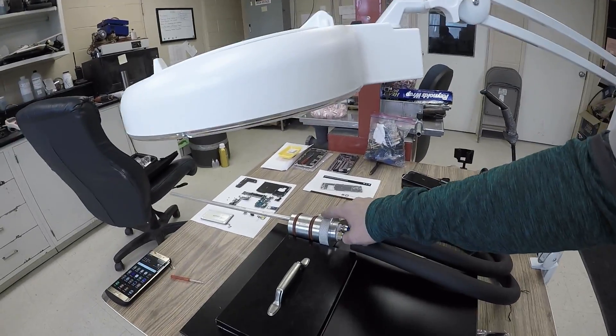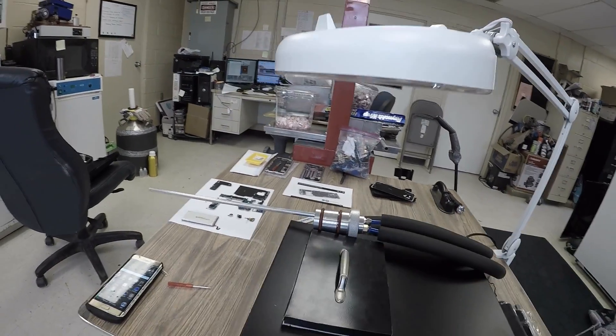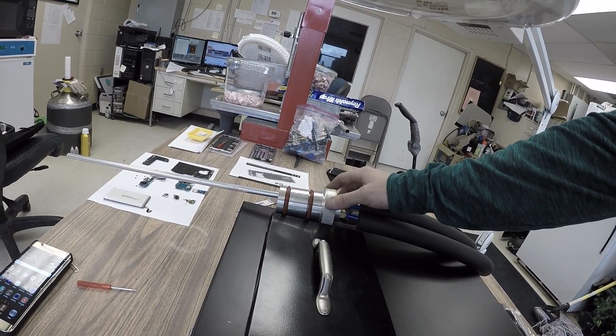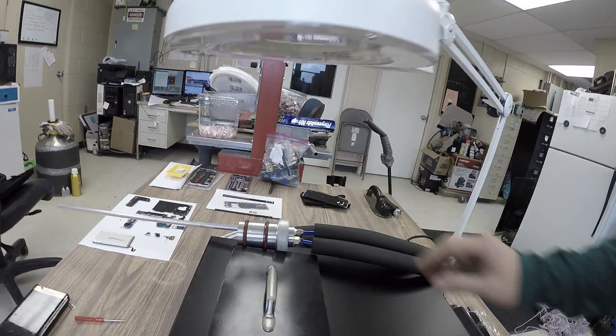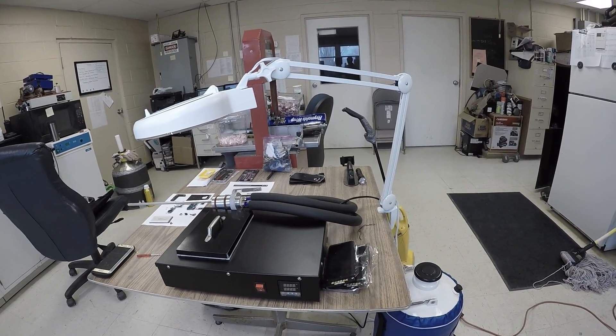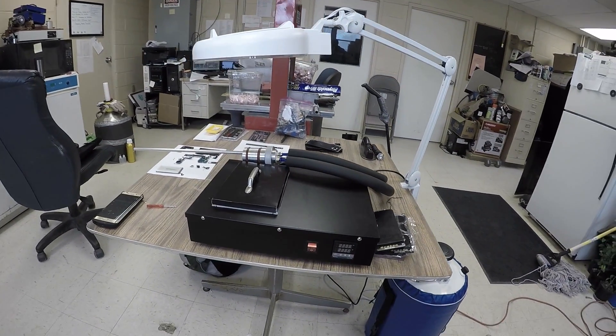When you put the probe into the tank, you hold one part and turn the other part until it gets tight, and that's it. They said this will last up to 65 phones' worth of repairs.